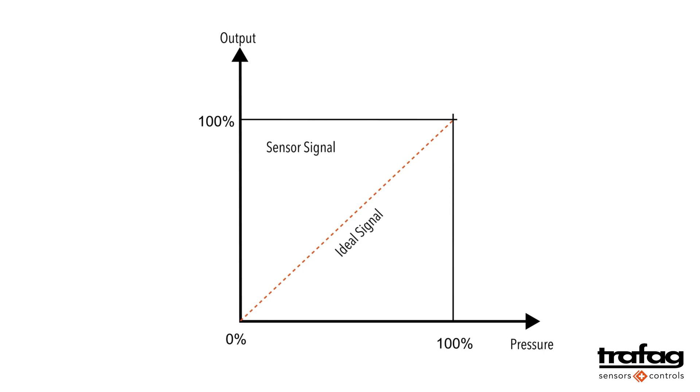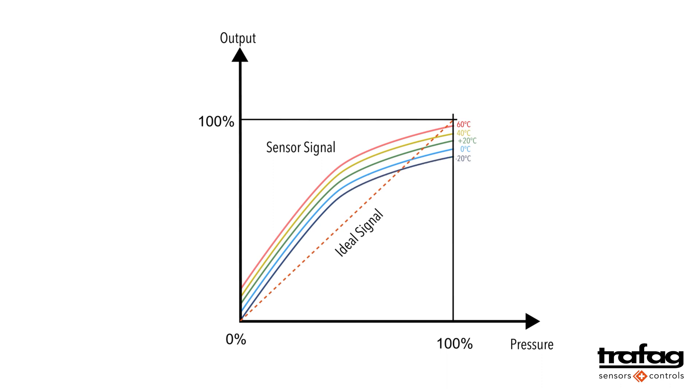However, the measured signal is not linear. Moreover, the measured signal varies depending on the temperature, because the temperature has a strong influence on the resistances of the bridge.